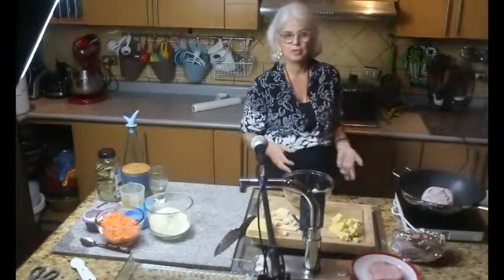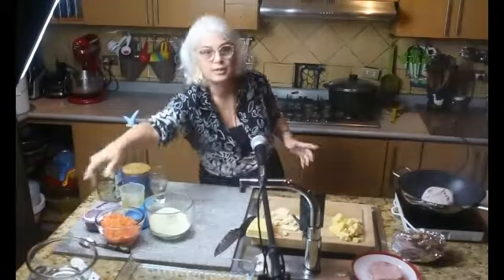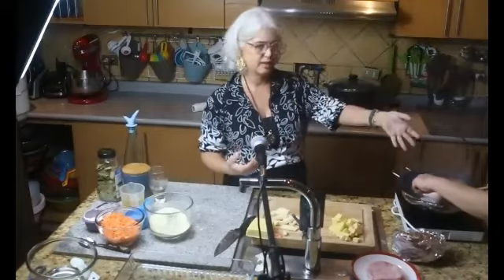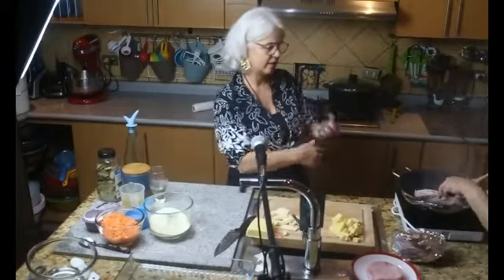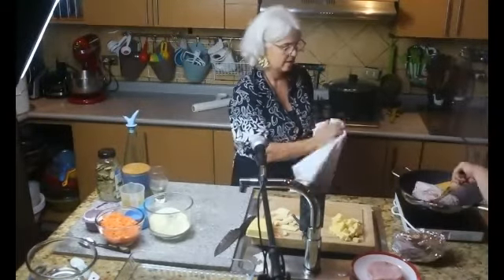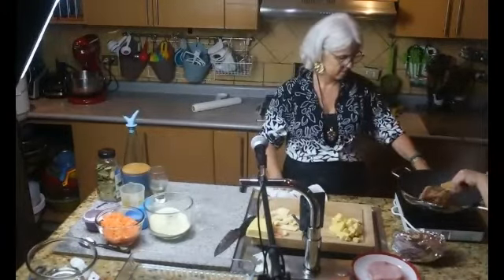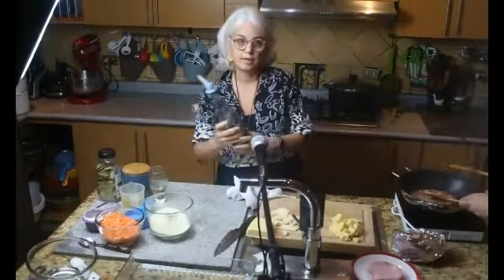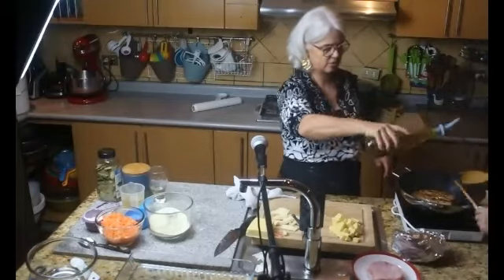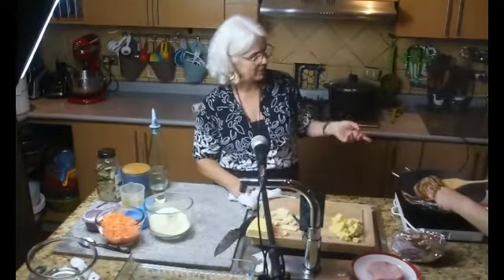Se sella por todos los lados. El hecho de sellar la carne hace que el jugo quede adentro, entonces es importante no hacerle hueco. Si la tiene que mover, darle vuelta con cuchara de madera o de plástico y no hacerle hueco. Una vez que está sellada, ya que está toda tostadita, tiene que estar dorada.